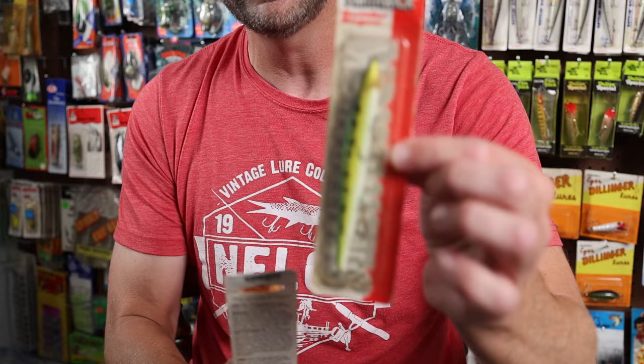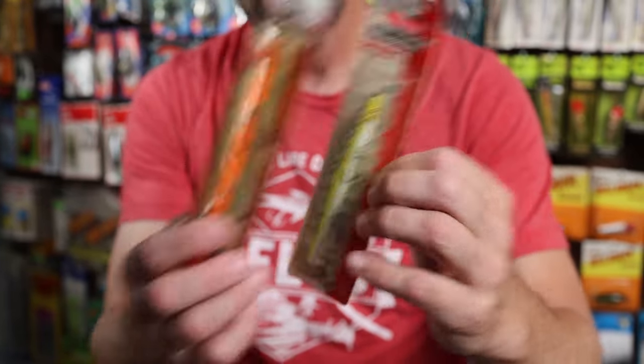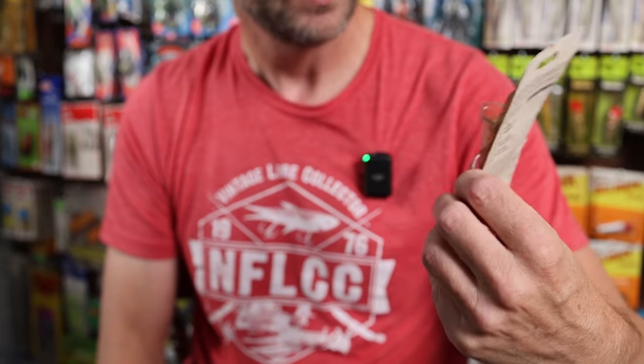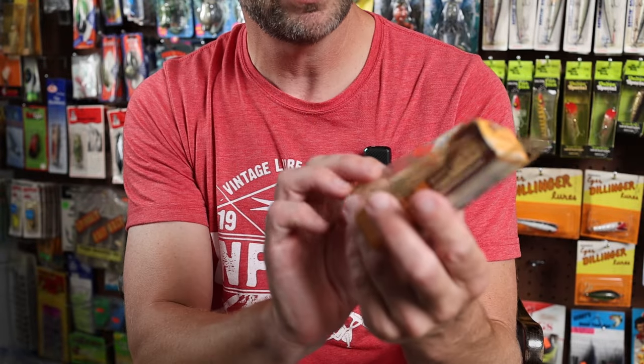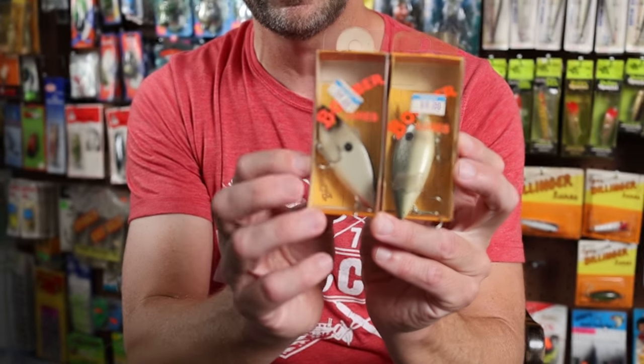In addition to that, in the lot I've got a couple of Smithwick Rogues. One is a Rattlin' Rogue in a pretty glorious bass pattern, and another is a Suspending Pro Rogue in sort of a fluorescent perch pattern. I've also got a Strike King Bait Signature Model — a KVD Shallow Running Crankbait that looks like it might run one to three feet deep.